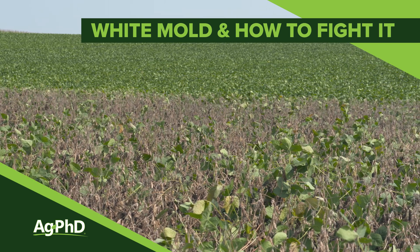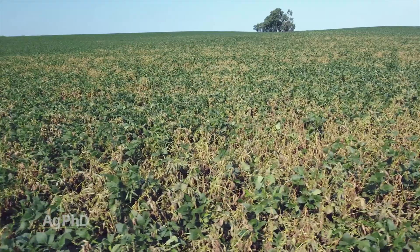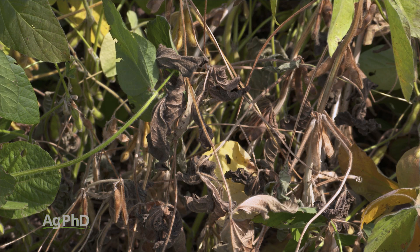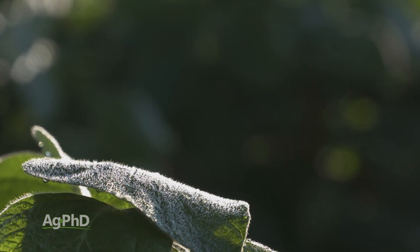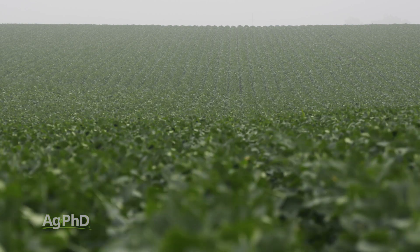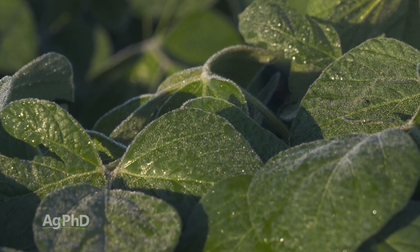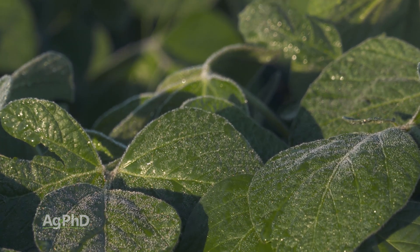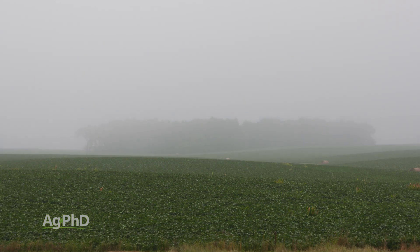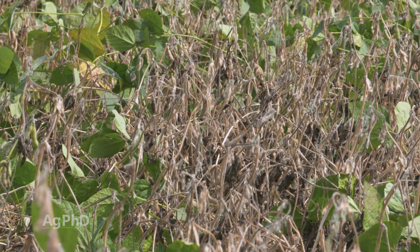Sclerotinia white mold is one of the worst diseases you can get. It affects soybeans and a number of other crops. We're going to talk today about how to solve this problem. We had the worst white mold issue I've ever seen in my entire life. One of the reasons I believe it was so bad this particular year is the humidity in South Dakota — where you usually think of it as being very dry — was 80-plus percent in July and 80% or more again on average in August. Two straight months of average humidity at 80% or more is a lot. It's no wonder we had a disaster this year.